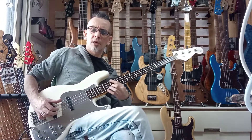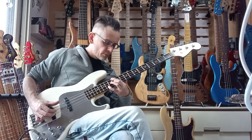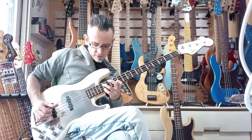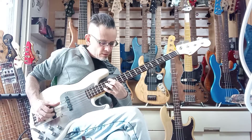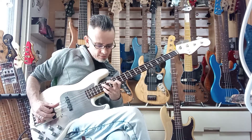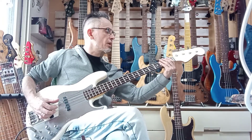Hey man, thanks for using my bass hunter and procurement service to get you this rather beautiful Navigator bass. Interesting chords just on the front pickup.